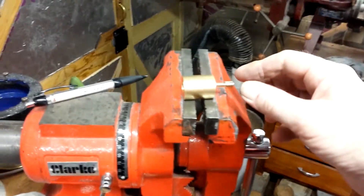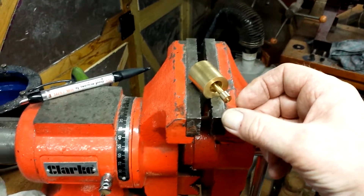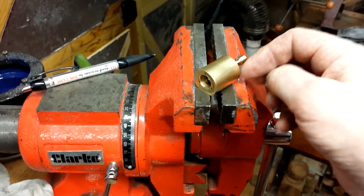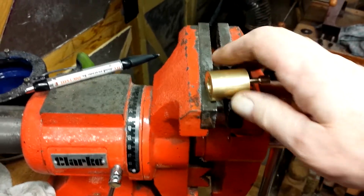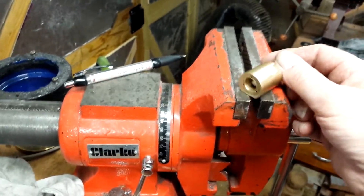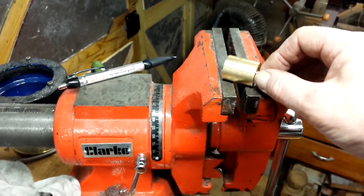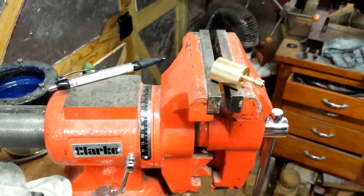Another issue which has become apparent is that the slight discrepancy in the bore of the cylinder from one end to the other is actually critical. The piston glides in fairly nicely in the bottom of the cylinder but it won't come towards the top any further than that because it gets bound. So I'm going to have to do a bit more honing work on the cylinder, being very careful not to create the opposite problem. At least this piston, even though it's too short and needs to be remade, will serve as a gauge while I work on the cylinder.